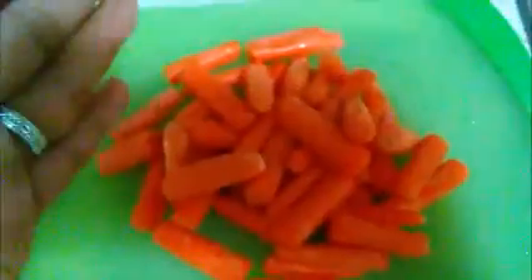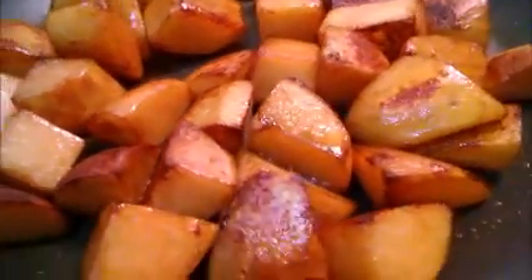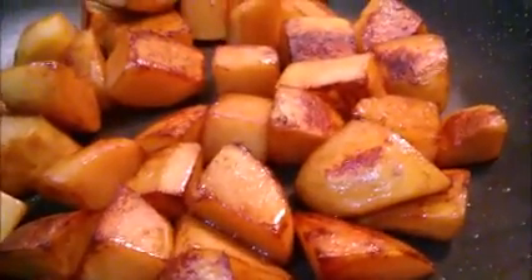Cut — wait, no, it didn't work. You know what, forget it, I am not going to cut this. So if the potatoes are ready, you can see how the potatoes are ready. You need to salt them now, and we will let the carrots go.